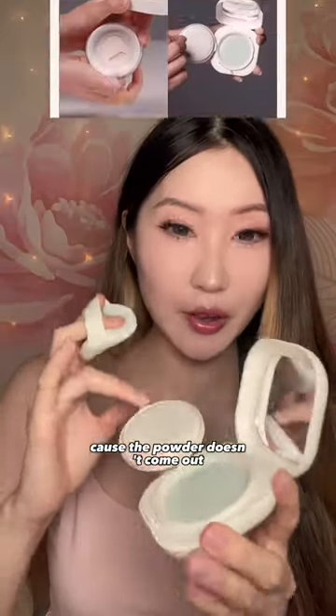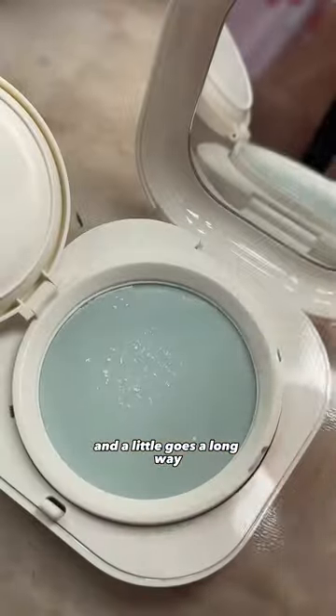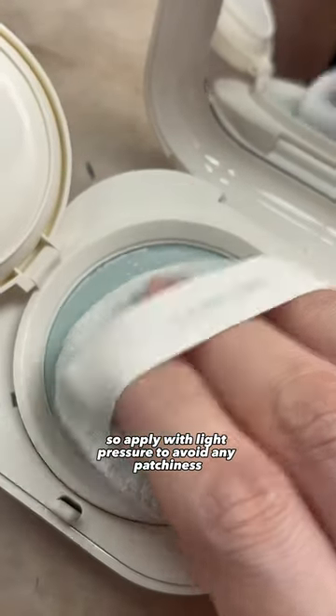It's supposed to be travel-friendly because the powder doesn't come out. Just press down the amount you want to dispense, and a little goes a long way, so apply with light pressure to avoid any patchiness.